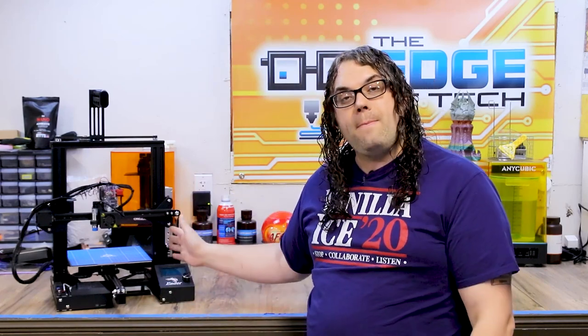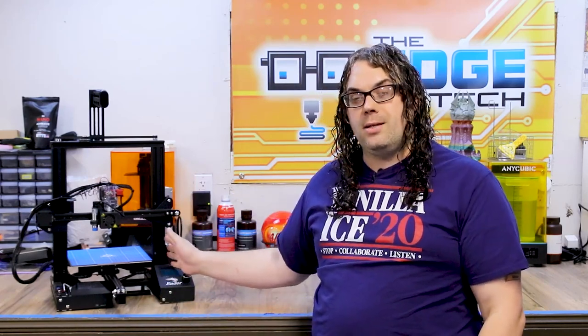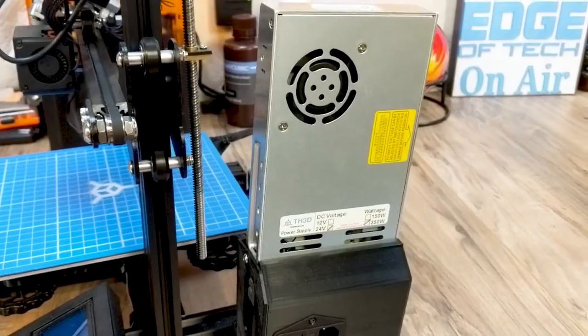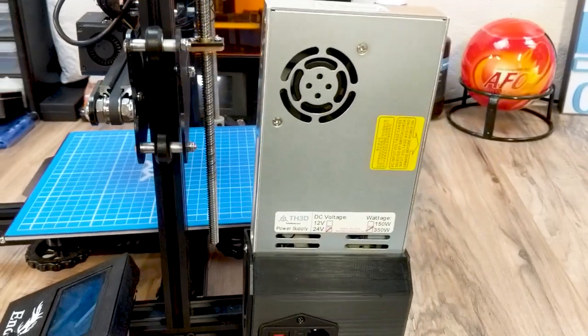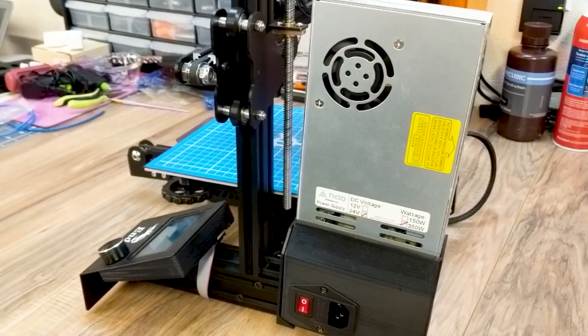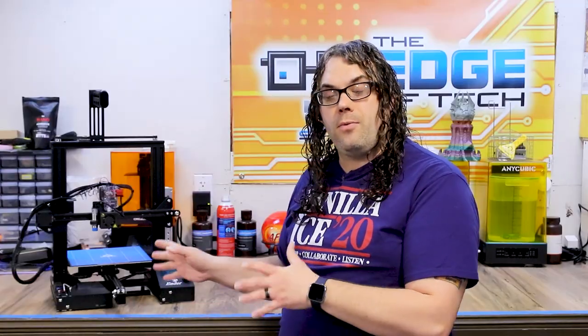Another thing I've done is replace the stock power supply with the Mean Well power supply that TH3D sells. This mount right here is a file you can get from them as well — it mounts right to the side, super convenient, and it's definitely much better than the stock power supply. This was not the Ender 3 Pro, this was the Ender 3 standard, and by doing this I made it closer to an Ender 3 Pro.